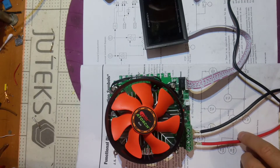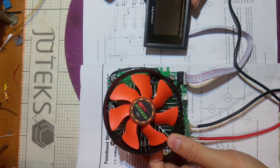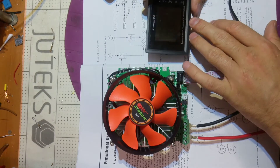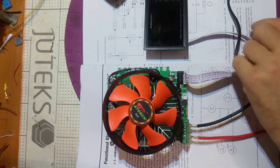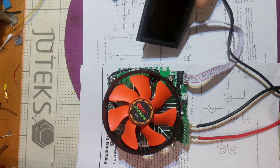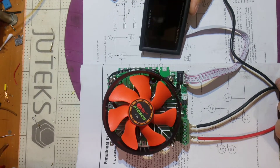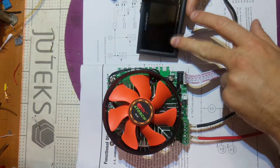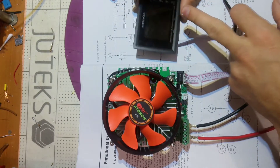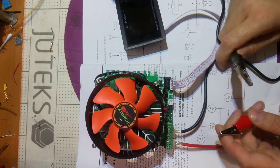Today on the table I have this device - it's a battery tester, DC programmable electronic load. Here's the power supply for it - not for loading of course, but for powering the brains. The man who brought it to me said that it turns on, the screen turns on, you can push some buttons, but when you put the load it's not loading the battery.